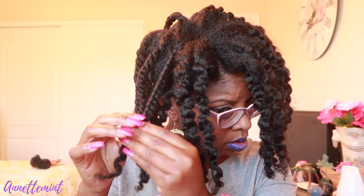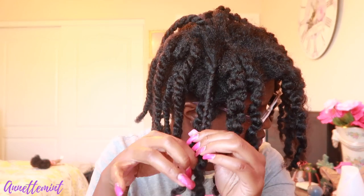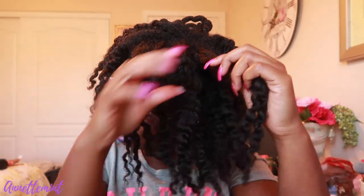Continuing to take down these braids. I do apologize for the lighting — at the last minute I had to film this in my guest bedroom. It does take a while to take down braids just because they're braids. After about five weeks of using the Miesh products, I do enjoy her line.